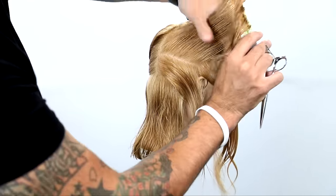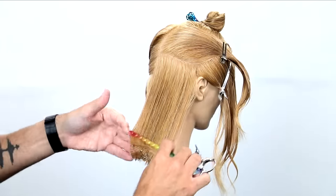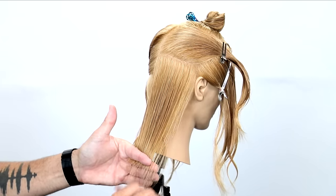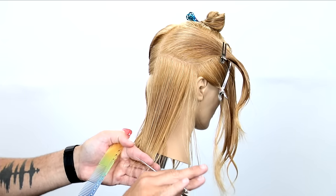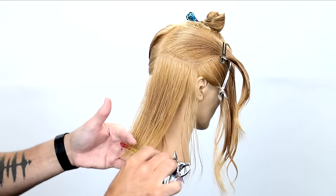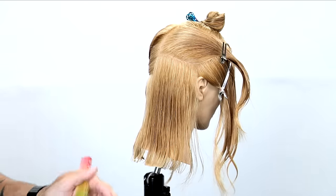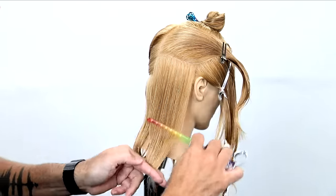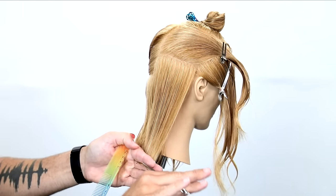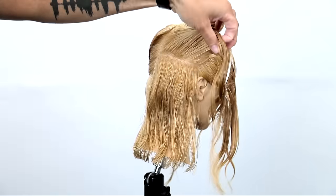If you have a client with fine hair, sometimes you can take a little bit thicker sections. There are some things we're going to do in the front when we start to layer that will be more condensed cutting — really cutting a lot of hair at once — because when you have fine hair, there's no reason to take multiple sections if you don't need to. As long as you can see your guideline through the hair, you're good to go. I'm going to continue my way up the head shape, doing the same thing on both sides, and then we'll move on to the sides of the head.